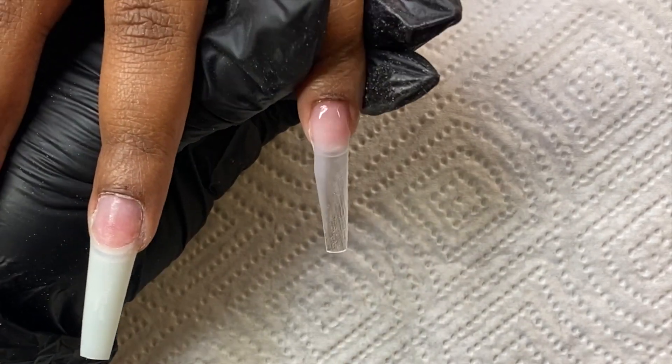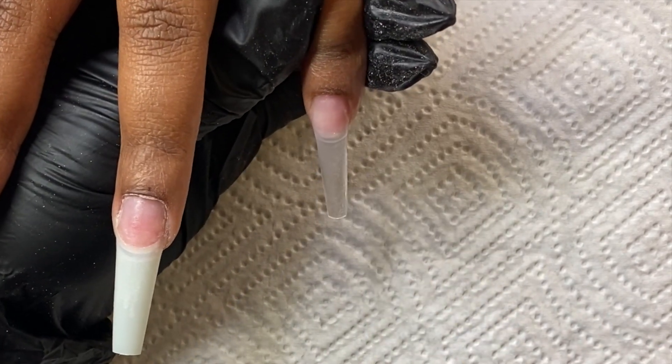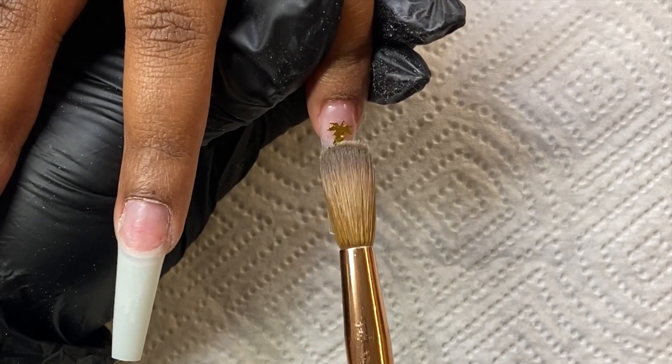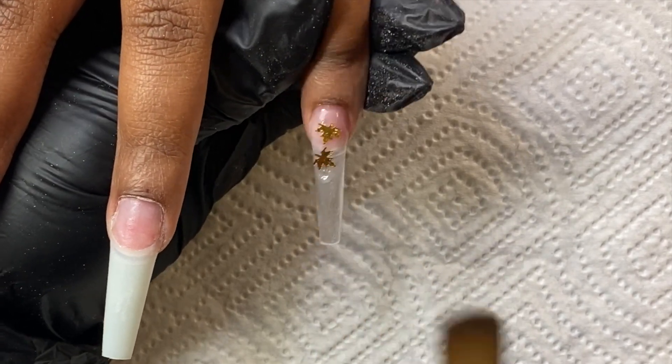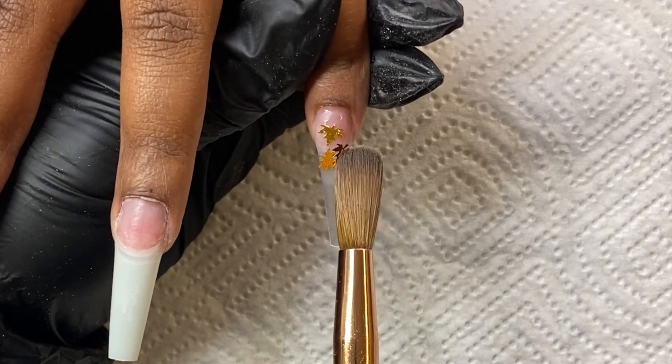As soon as I have that down I'm going to come right in and start applying my little leaves. I'm not going to be putting anything but the leaves on here, so I'm not going to have a background.